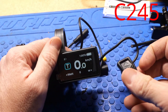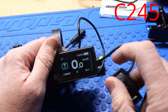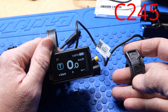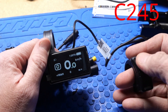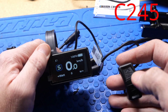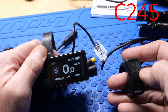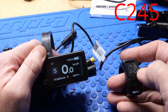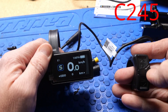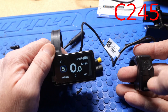So here we have the C245. It's going to show you battery percentage, not battery voltage, your speed, and your pedal assist level — not numbers, but something else. At the very bottom, you can toggle through to find how many watts you're using in real time, estimated range, cadence, how long you've been riding, your trip, your odometer, max speed, average speed, and watts.